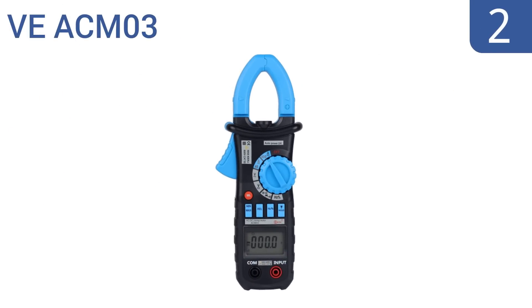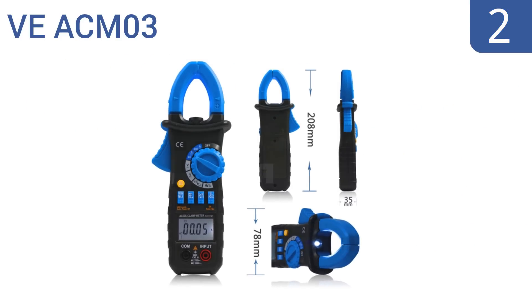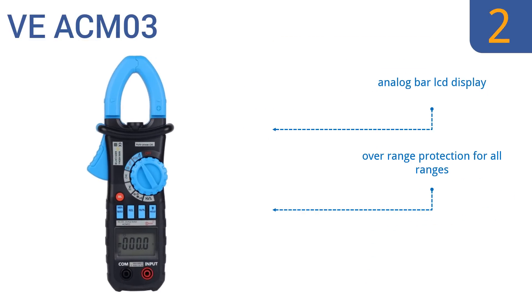At number 2, the VE ACM03 clamp meter is an incredible value, coming in at less than half the price of other leading brands, yet it's still reliable. The tool is able to measure AC and DC current safely and it also tests for hertz. It features an analog bar LCD display, over range protection for all ranges, and a hold measurement feature.